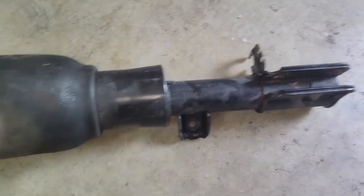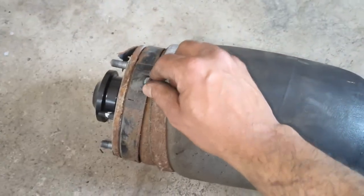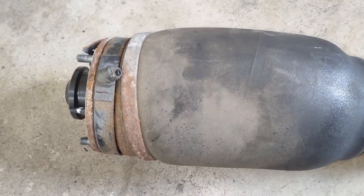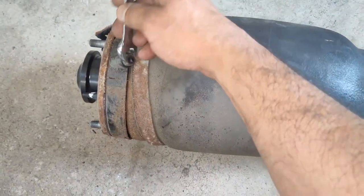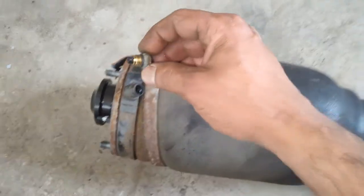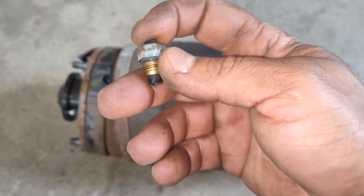Here is the complete strut removed from the vehicle. I ended up cutting the air line since it's easier and I have extra length for the new one. If you don't want to cut it, you can use a 12-millimeter wrench to unscrew it from the strut and it will go right into the new one.